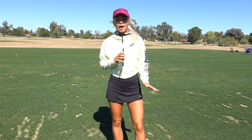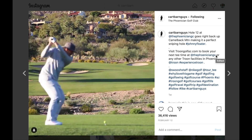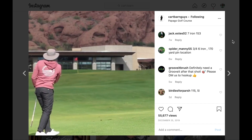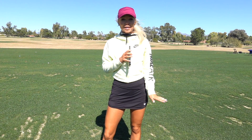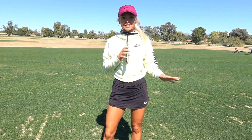Hey, what's up you guys? We are out here at Camelback Golf Course. I am with Kyle Mays, but you may know him as The CartBarn Guys. Kyle is going to teach me today how to hit his famous sniper shot. It is so windy today, but we're going to try and make it work. Hope you guys love it. Let's go.